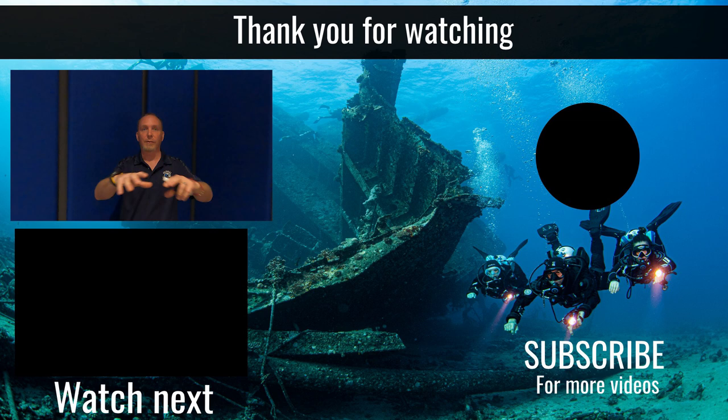I hope that helps. Don't forget to sign up for GUETV on YouTube if you haven't already. Check out some of the other videos, sign up to GUETV itself, and hopefully see you again on here with some more top tips in the future. Thanks a lot.